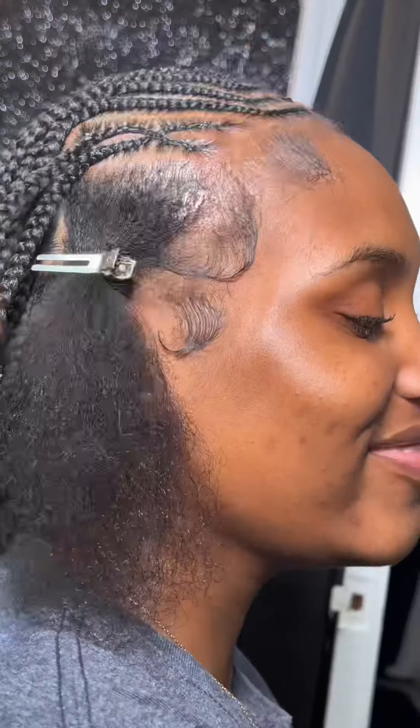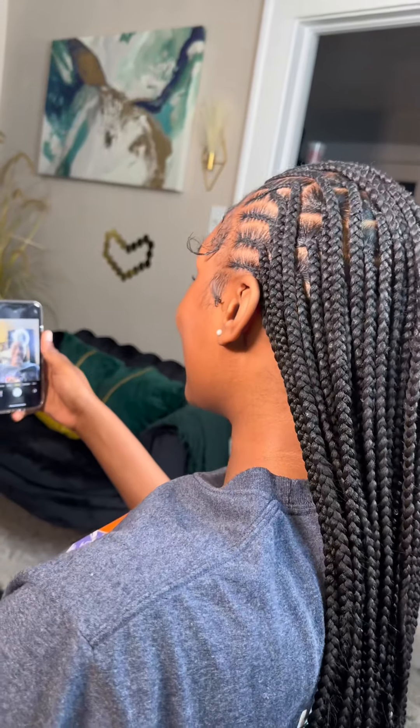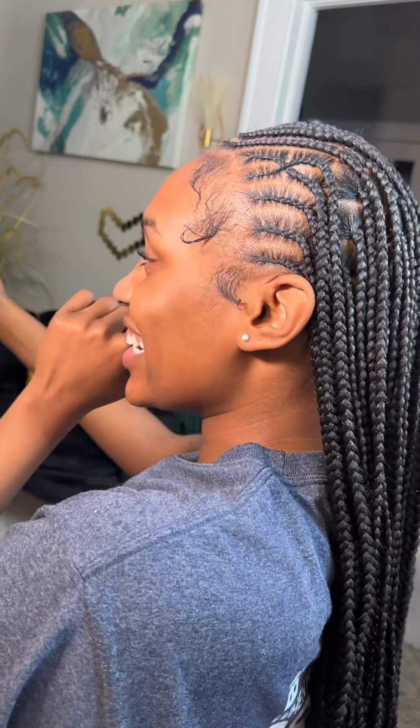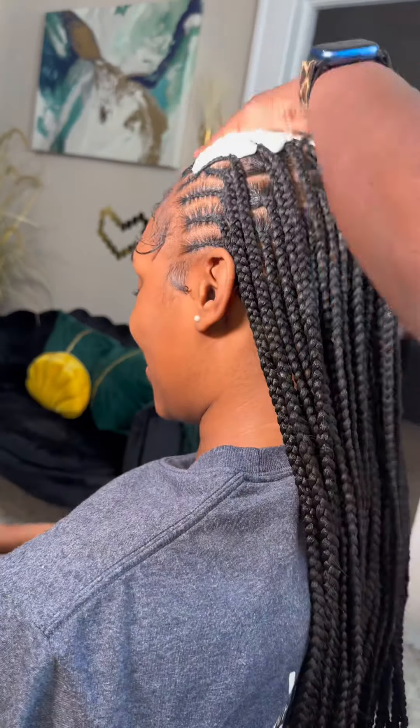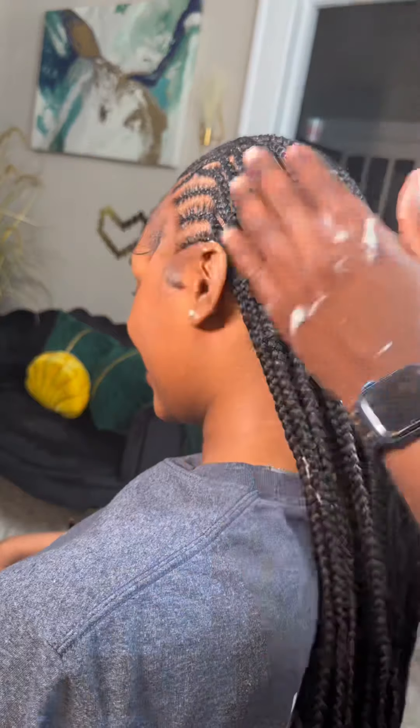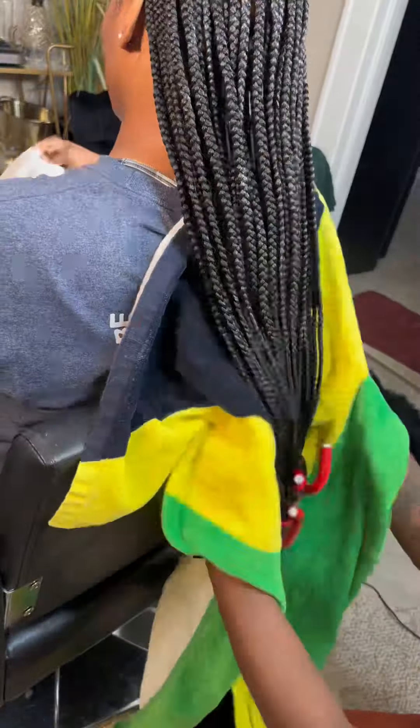Not too much of my girl's edges — she just left practice and came to get her hair slayed. She wanted to make sure her edges were left out. But look at her, feeling herself! Hey, in the cup with my twin, we be vibing y'all.